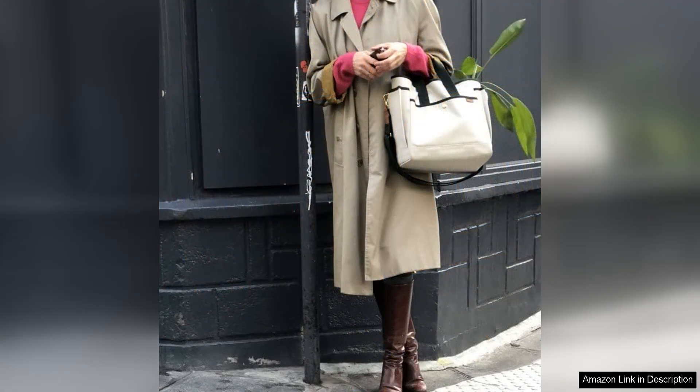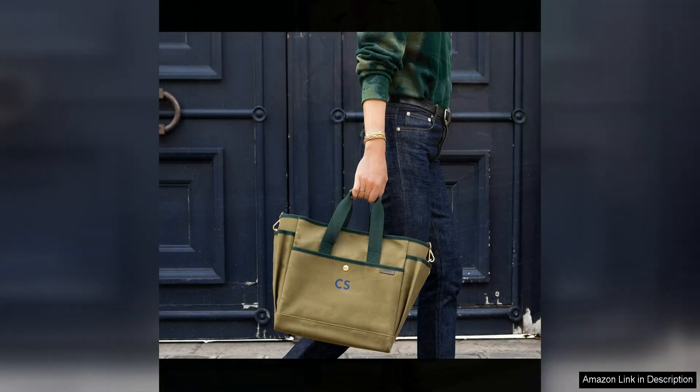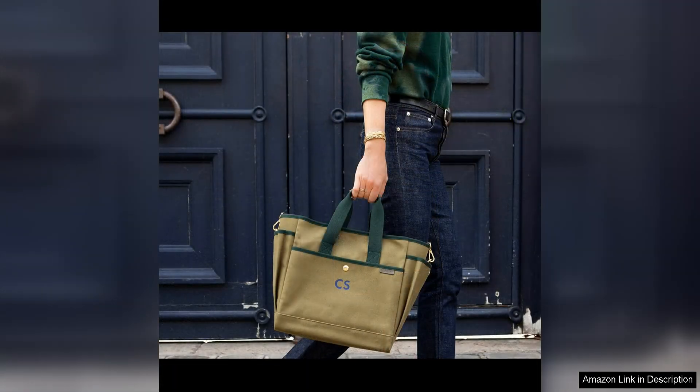Overall, the Howlite Form Toolbag is a top-notch accessory that combines style, functionality and durability. While it may come with a higher price tag than some other tool bags on the market, the quality and craftsmanship of this bag make it well worth the investment. Whether you're a professional tradesperson or a casual DIY enthusiast, this tool bag is sure to impress with its design and performance.